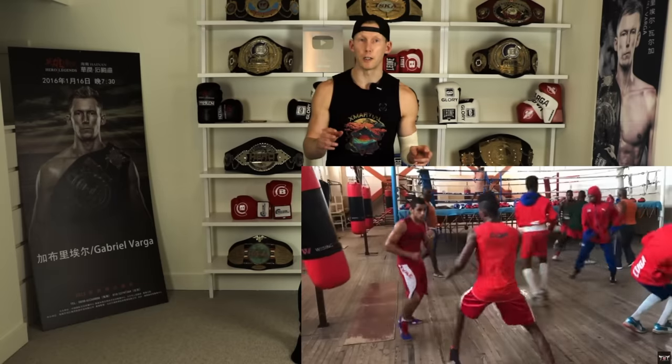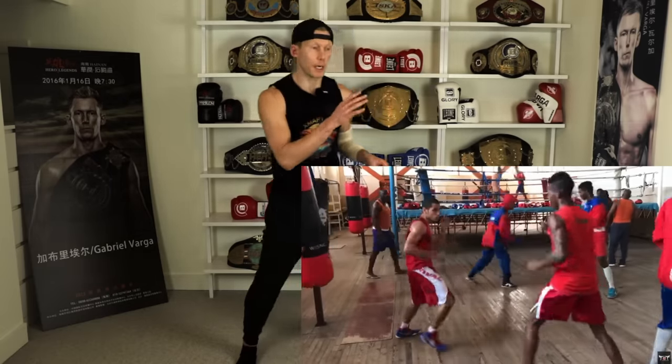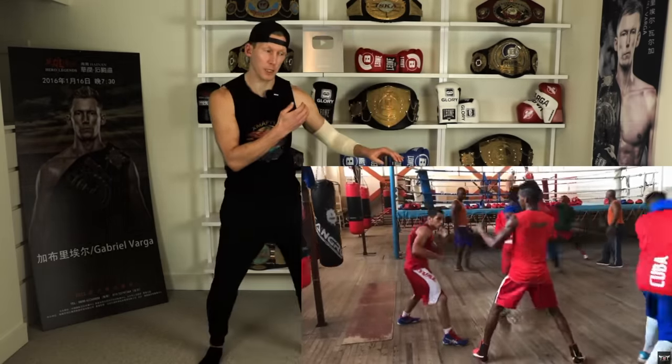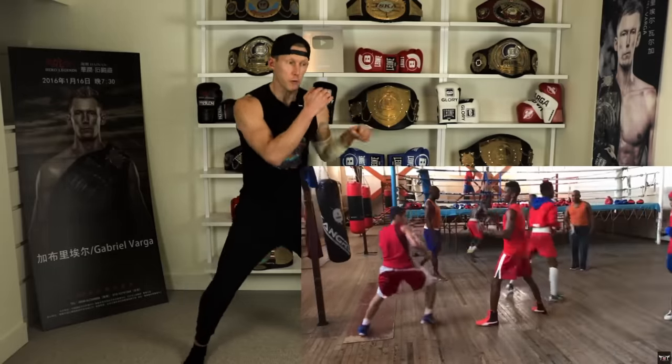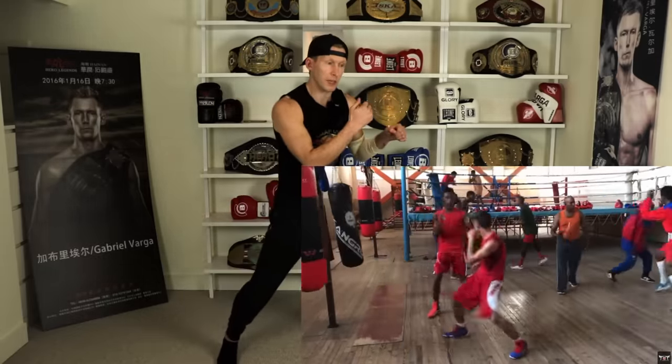Right after that they move into what I call shadow sparring. Instead of tapping with open hands to the top of the head, you create a little more distance — you can't touch the guy, but if you throw, they're trying to react, and if they throw back, you're trying to react to it. It's basically sparring from a distance. I love it because it works eyesight, those little twitch muscles, and reaction times — but nobody's getting hit to the head.